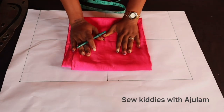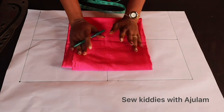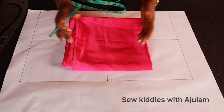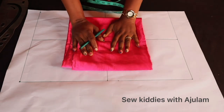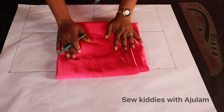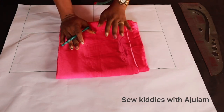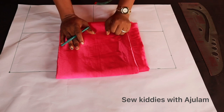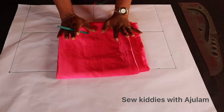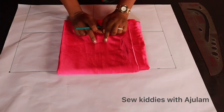Hello soulmates, welcome back to my channel. I am Atula, thank you so much for joining me. Today I'm going to show us how to make a pleated dress with a notched collar top. To make a pleated dress with a notched collar bodice, you're going to need fabric — you can use duchess, satin, crepe, or an African print fabric. I'm using duchess here and I'm working with three yards.